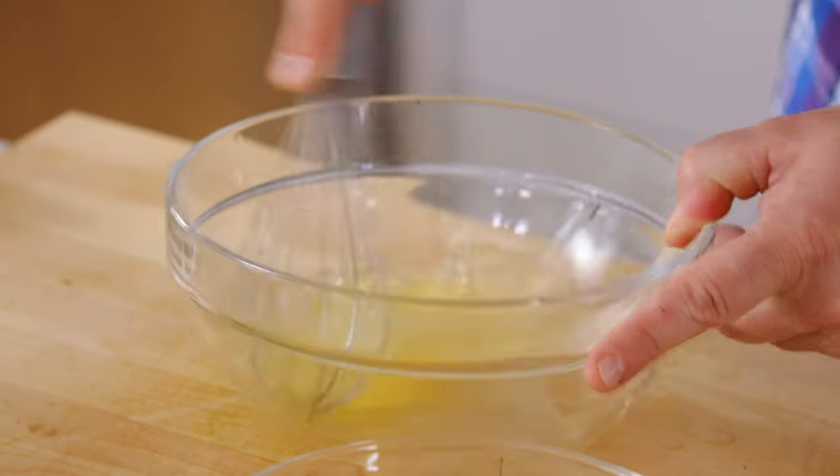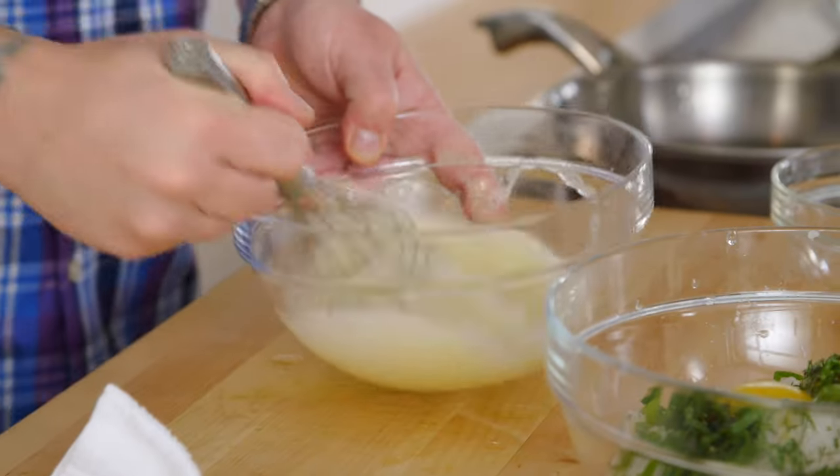I just need to whip the egg white. You can do this in a food processor — I like the workout. You just wanna whisk it till it's nice and fluffy. I call it stiff peaks.